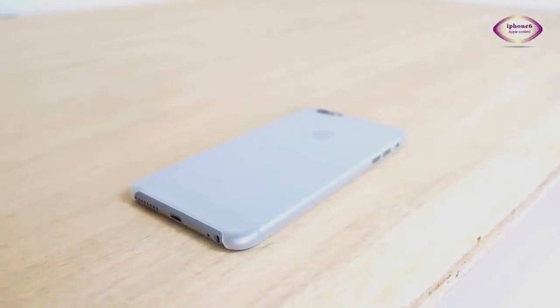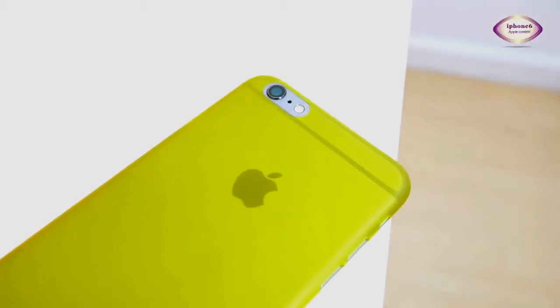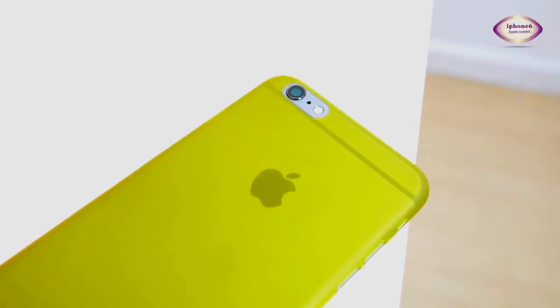Because of the thinness, these cases are also translucent, so you can still see the branding of the phone, and with different colors that are available, can work with the color of the phone itself.